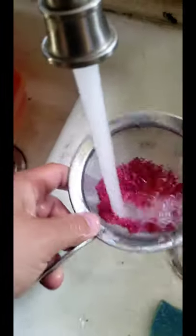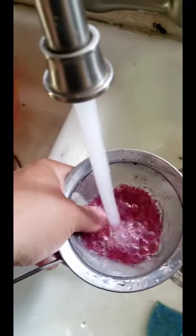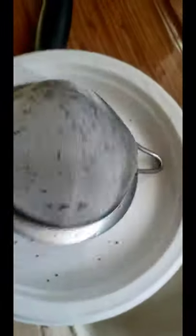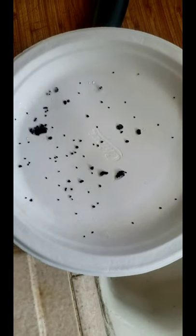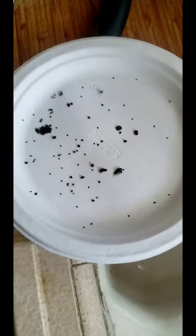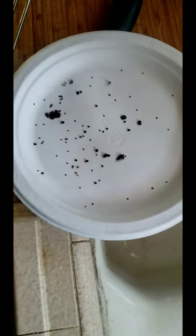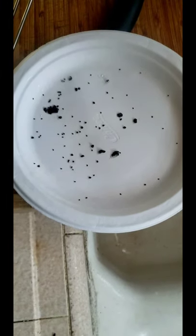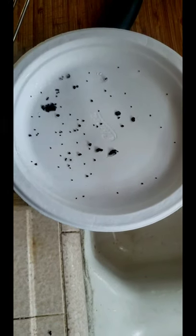I'll keep smashing and fast forward through that. Once you remove all the pulp, put them on a paper plate like this and let them dry. I like to soak them before planting for about 30 seconds in a hydrogen peroxide solution, then wash the hydrogen peroxide off and go ahead and plant them. I have easily over a hundred seeds here.